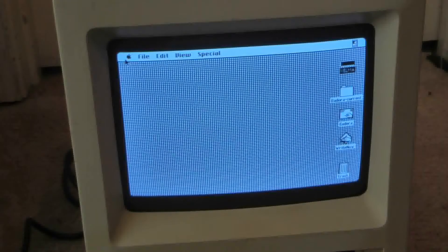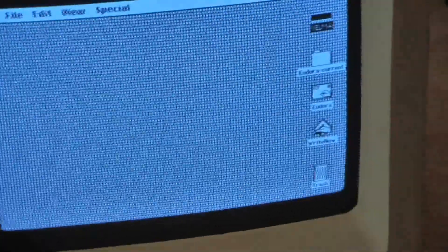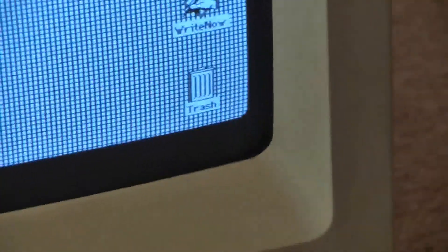This Macintosh SE has two 800K drives in it. Monochrome only. Again, I'm gonna need a mouse for this. But as you can see — whoa, now there's lines — it has the trash icon on the desktop.